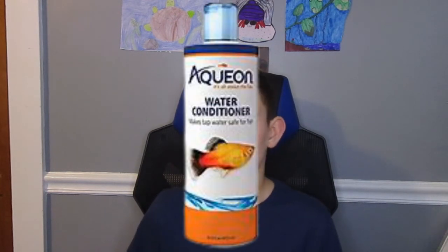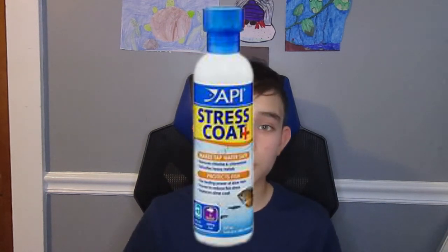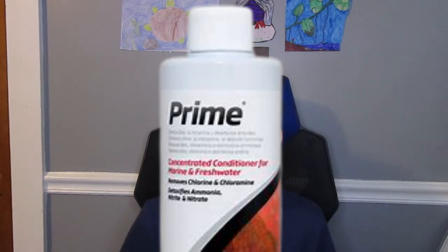As you fill it up with water, you're going to need a dechlorinator. What this does is remove all the chlorine and bad stuff from your tap water. You can also use distilled water, but I'd personally recommend just using a dechlorinator to always be safe. There are different types — like Aquion, API, and my favorite is Prime, though it is pretty expensive.